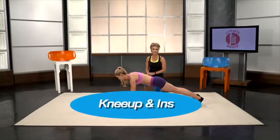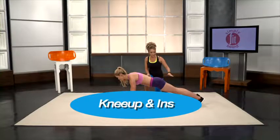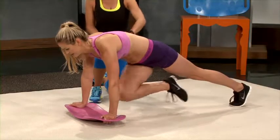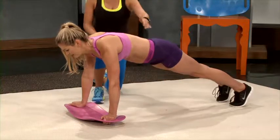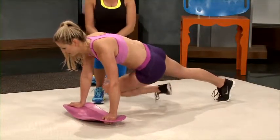Now we're going to demonstrate the knee up and in. Just like the mountain climbers, you're going to pull your knee up and then twist your torso. So not only are you working those lower abs, but you're really working those oblique muscles with this move.